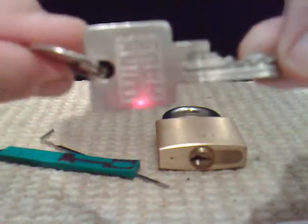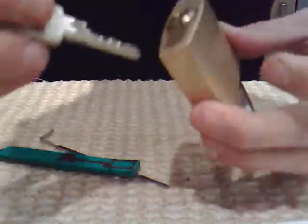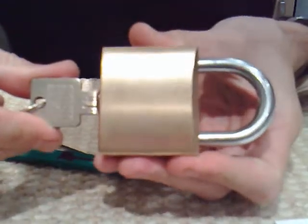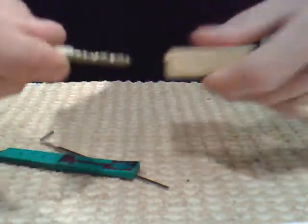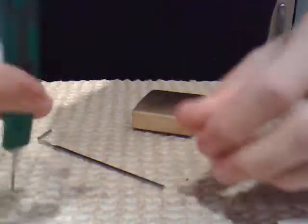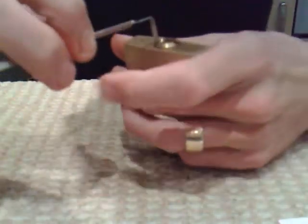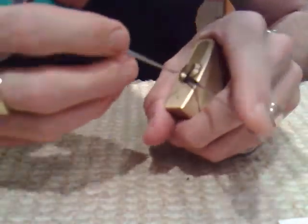Okay guys, we've got a Wing House brass padlock. This was sent to me by MrBlackLion1 — many thanks for that mate. Works with a key, obviously. I'll show you the bit on that key. Gonna be picking it with a fairly curved hook pick and a twist left wrench, using bottom keyway tension. Let's see what we can do with this.